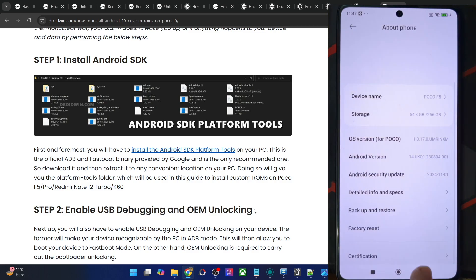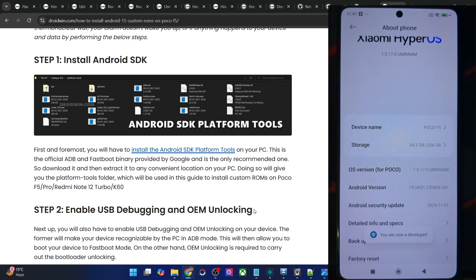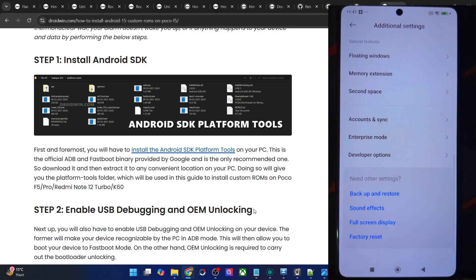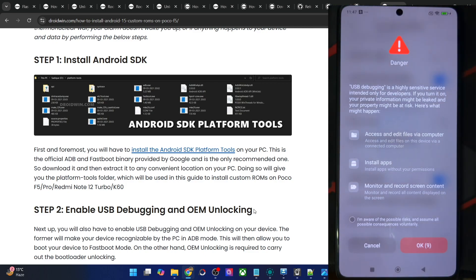Let's now enable both toggles. Go to the Settings menu, About Phone, and tap on OS version 7 times. You will get a prompt that you are now a developer. Once that happens, go back, go to Additional Settings, and you should now see Developer Options. Go there and enable the toggle next to OEM unlocking as well as USB debugging. You will now get a prompt on your phone — check 'I am aware of all the risks' and wait for 10 seconds. Once that timeframe elapses, just tap OK.